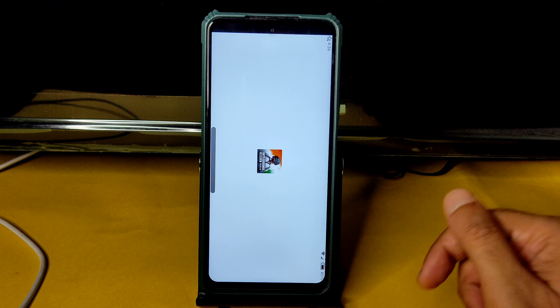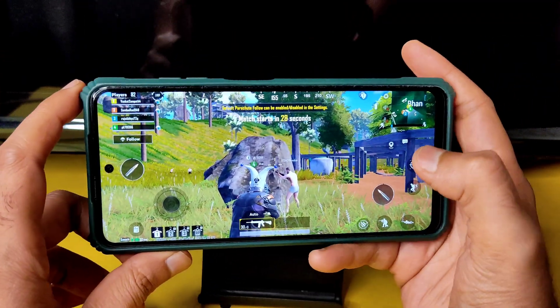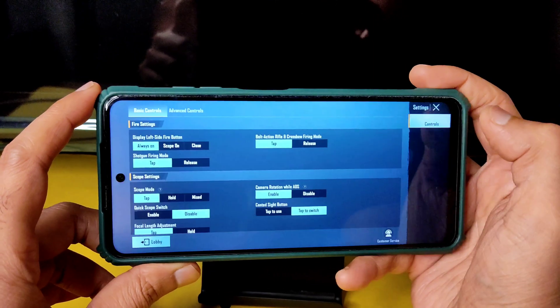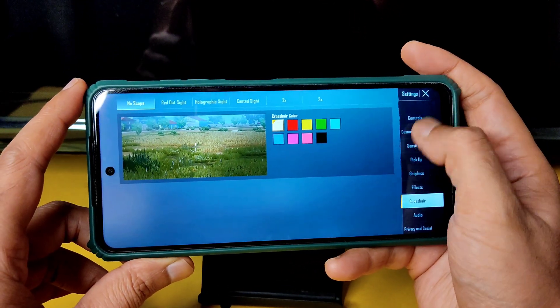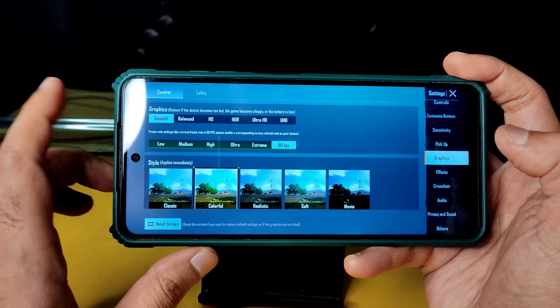Let me show the fingerprint unlock and BGMI gameplay. Here we go — you can see the graphics settings are unlocked. Into graphics, Smooth Plus at 90 FPS is the highest option available.